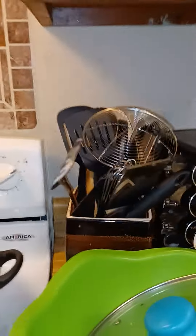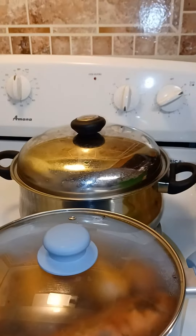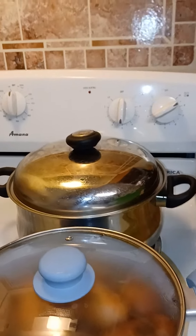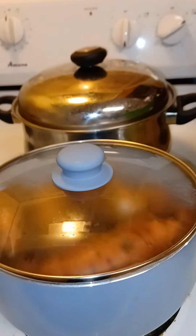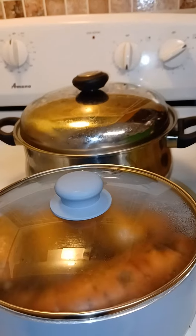Over here, compliments of the pantry, I have some frozen corn and I'm going to make a corn relish. So I'm just taking you through the process of what I got from the pantry and how I'm utilizing these things in my kitchen.